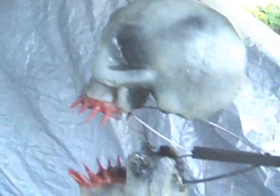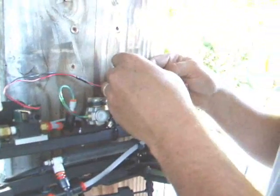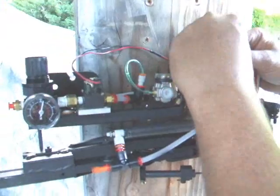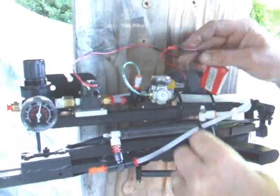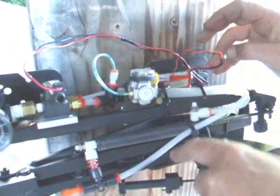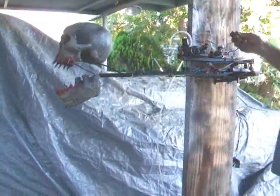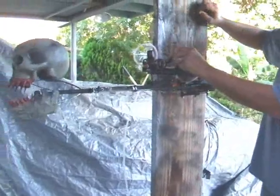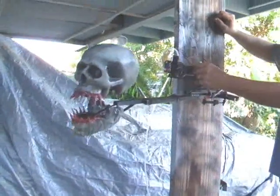I'm going to go ahead and hook it up here. Just for now I'm going to throw this little battery on here and that energizes this solenoid all the time. So I'm just going to manually trip the first relay — that's going to automatically send air to the jaw and the whole thing will come down.